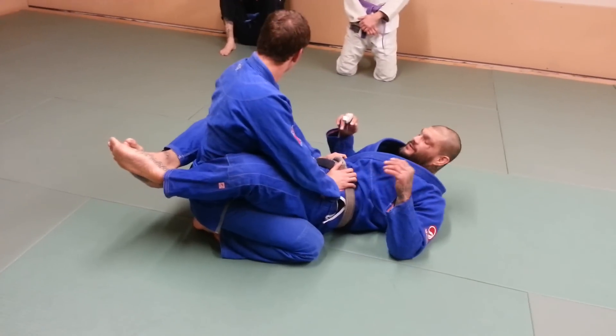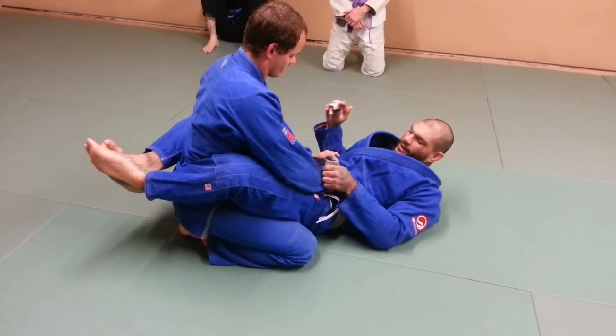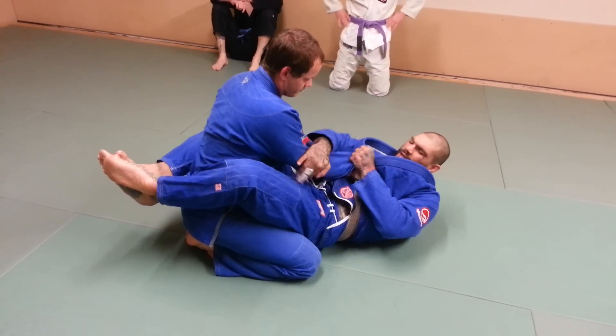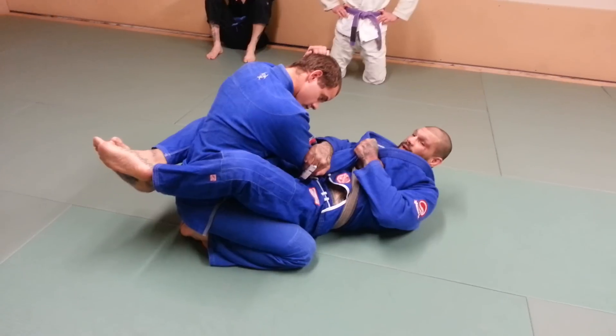His hands are here. First thing we're going to do is get a grip on the sleeve here, and we're going to grip behind the tricep.